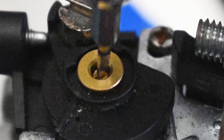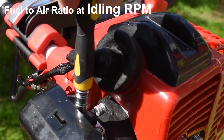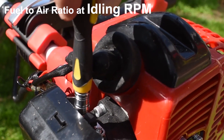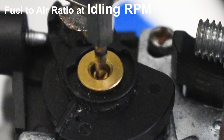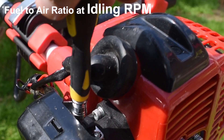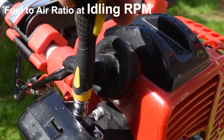From the engine idling, if we turn the screw out anti-clockwise then the engine will eventually sound like this — it becomes lumpy and struggles to idle. And from here if we screw the screw inwards clockwise, you'll see that the engine revs will start to increase, and increase more the more we turn it.